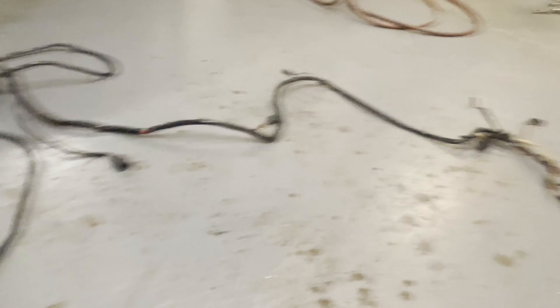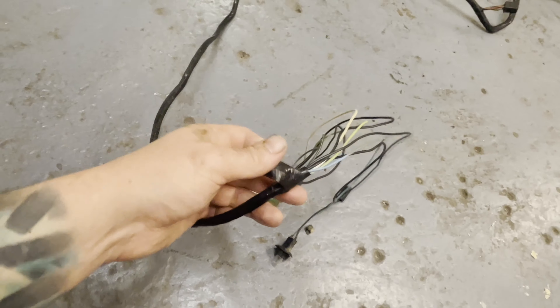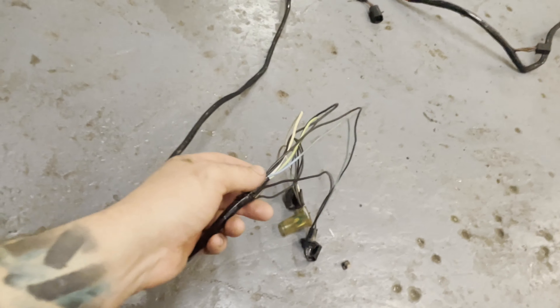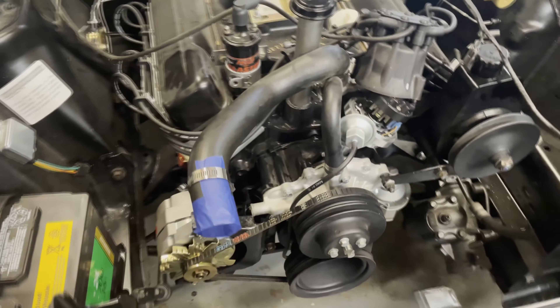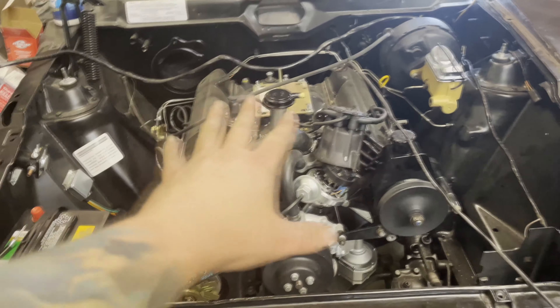I wiped it down pretty good. It looks decent, it looks presentable, which is exactly what I was going for. There are a couple spots where the electrical tape is starting to unravel a little bit, so I'm just going to go over this really quick and make sure that it doesn't do that. Something about working in a hot shop makes you sweat. Just got the alternator belt on there, so looking good as far as that goes. A lot of this other stuff is just going to have to wait — well, not tomorrow, tomorrow's my birthday — but we'll get to it.